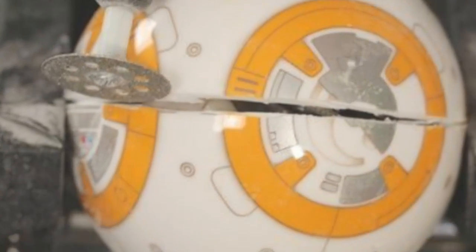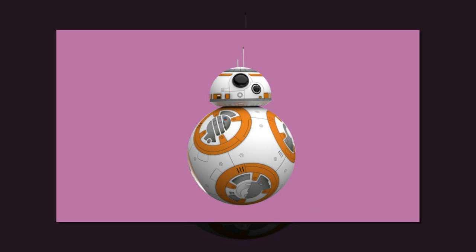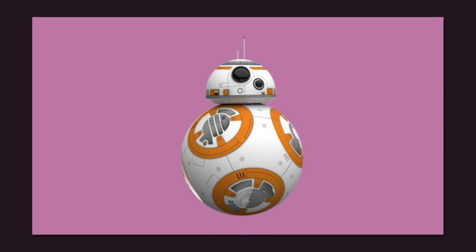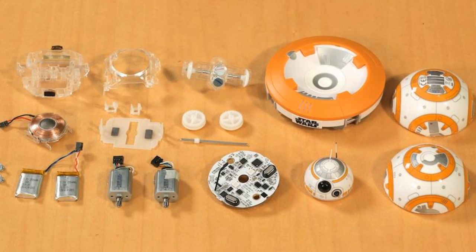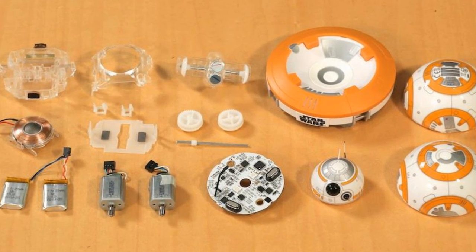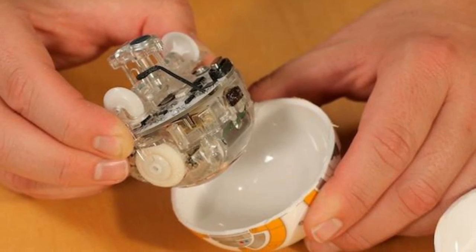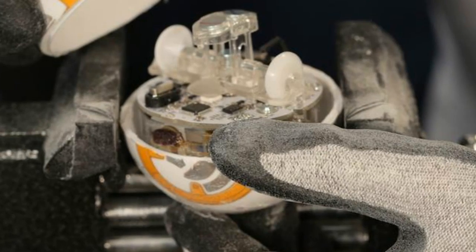What really sets this robot apart from earlier Sphero products is the new Sphero BB-8 app, available on iOS and Android. Using the app, you can drive the BB-8 just like you would a regular Sphero, issue voice commands, have the unit follow pre-programmed commands such as patrol, and even record as well as play messages that the app makes look like the holographic communications used in the Star Wars movies.